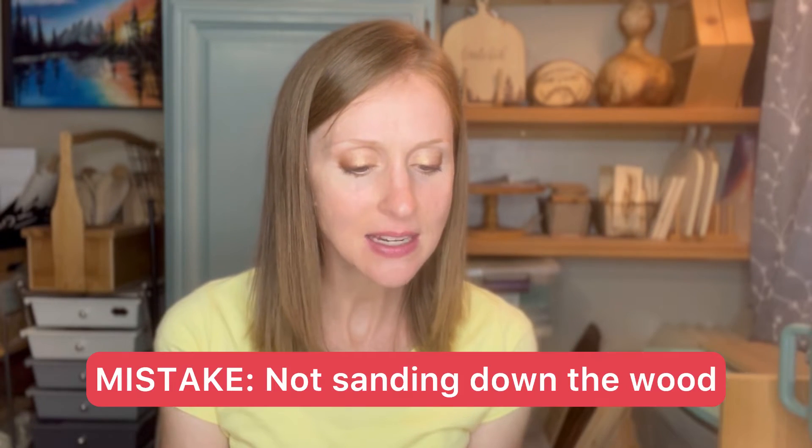Cassandra from Arkansas says a mistake she keeps making is not sanding her pieces enough — the wood's ridges make it hard to get a nice line and make burning very frustrating. I actually didn't use to sand wood because I like skipping steps, but I found that sanding made it exceptionally easier, so now it's a step I don't skip. I typically use a 220 grit, and you can go finer. That grit is also what a lot of sealants like to apply to.